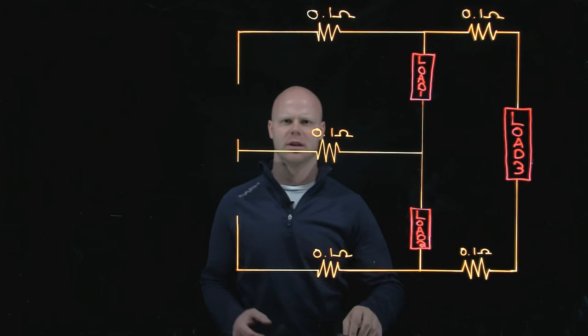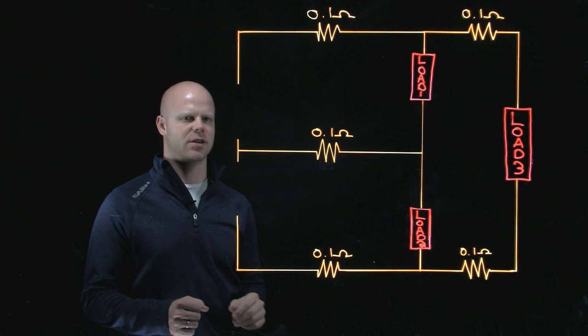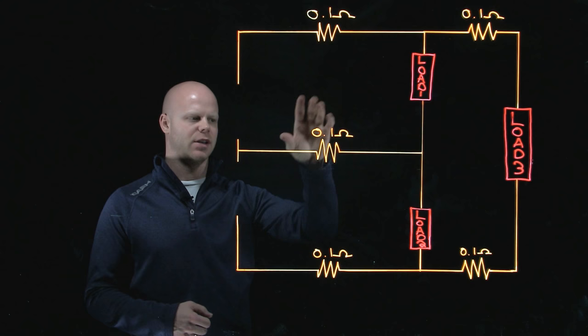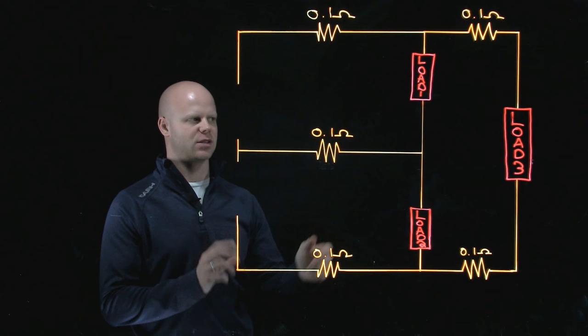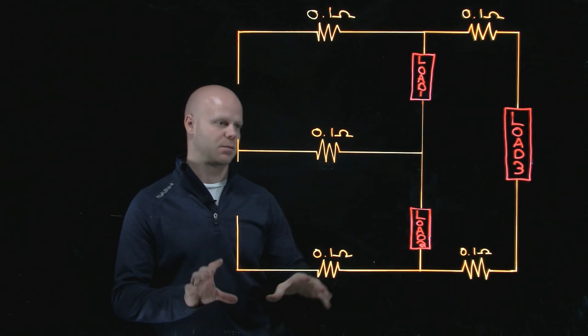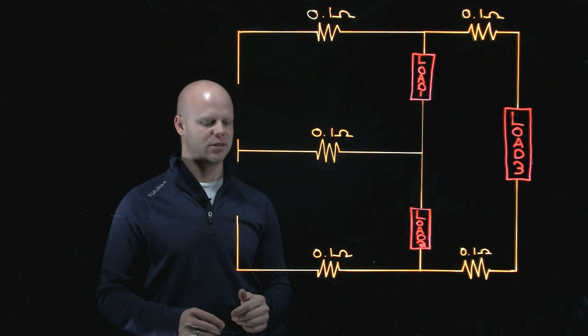Hello everybody. What we're going to look at today is an Edison 3-wire circuit with two loads connected to individual phases and then a load connected essentially line to line. I want to break this up to make sure we take this nice and slow, establish some polarities, and do this in multiple videos so we can go through this point by point and understand each concept, because as we go through this we'll have to understand how one thing is leading into the next.